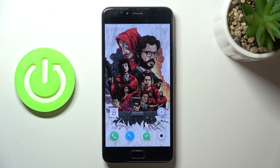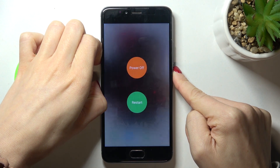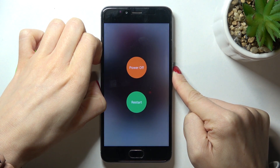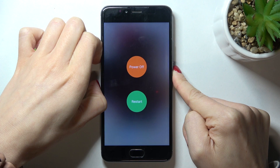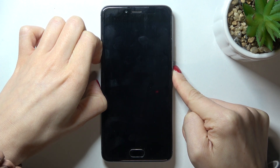Here I've got the Meizu M5s, and let me show you how to force restart this device. All you need to do is tap on the power button and hold it — keep holding it.